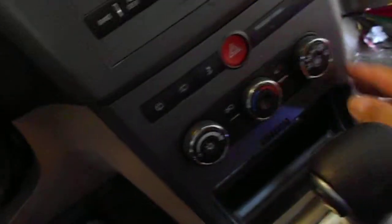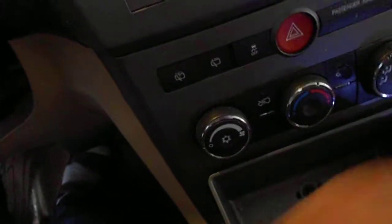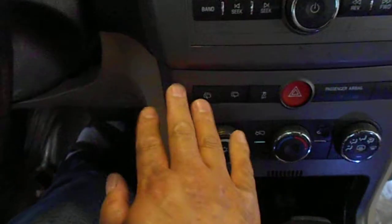And then this whole thing will come off. Then you can access the pushback. Take this cover off and put the screwdriver on the side, push from the back, work it sideways, and this whole thing will pop right out. And you can access the control module behind it.